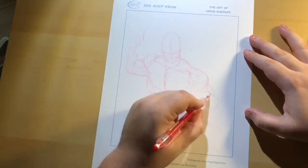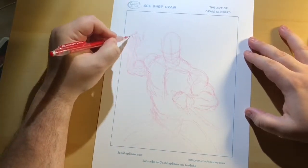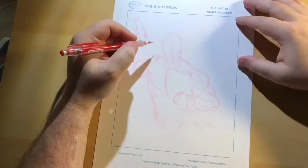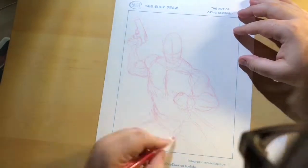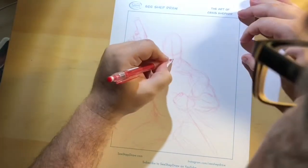The next video I do, it'll either be a digital one or I'll remember to do the red pencil, so going forward we should be pretty okay. And then the paper you see is the CShepDraw paper — I just absolutely love the design on it. It's personalized, I like it, I just think it's pretty cool.